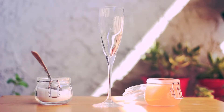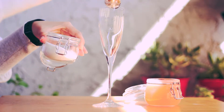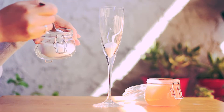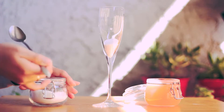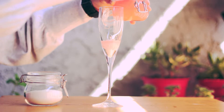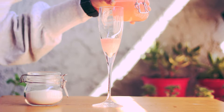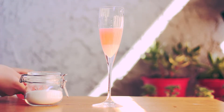I use a champagne glass as it looks great. I put sugar and grapefruit juice in separately because I want to show you how much each is. When you make this, you can mix sugar and grapefruit juice first. I put two spoons of sugar because the glass is small. After finishing, I will drink, so I put a little sugar. It looks about 40% sugar and 60% grapefruit juice.